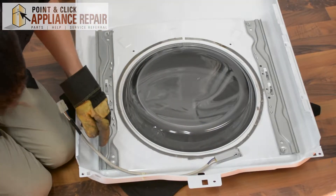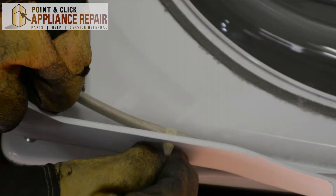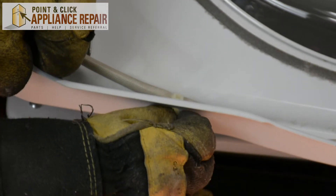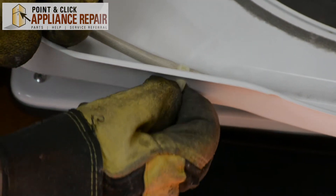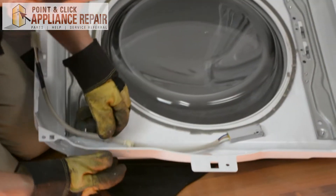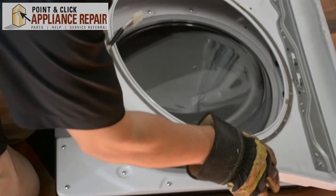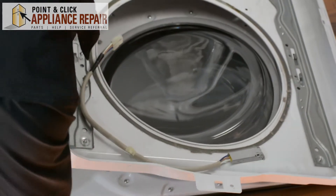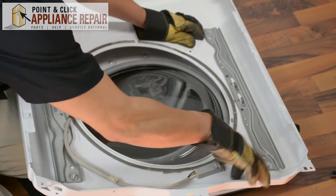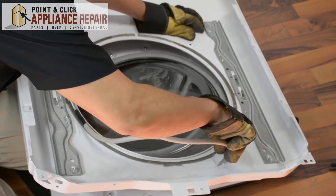This entire piece right here is our door switch. In order to get it off, first we're going to pinch this piece right here and get that clamp out. Then from this side you're going to push in on the two pieces in the corner right there and you should be able to pop the switch right out.